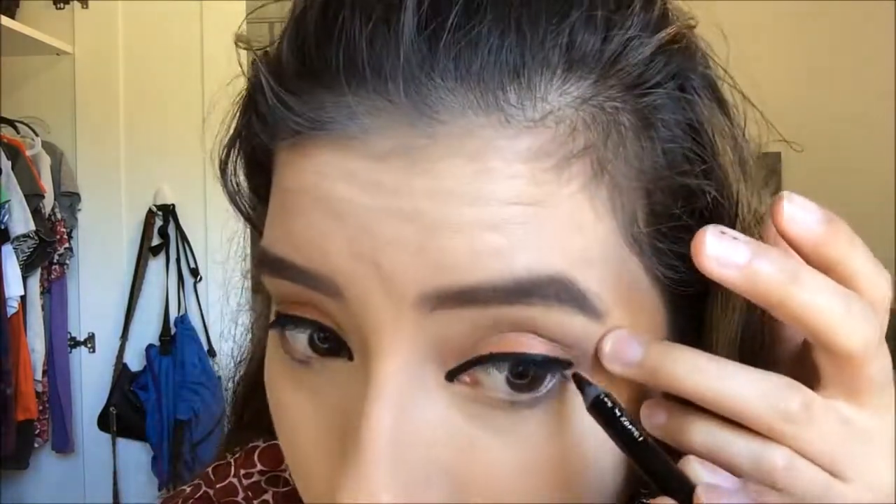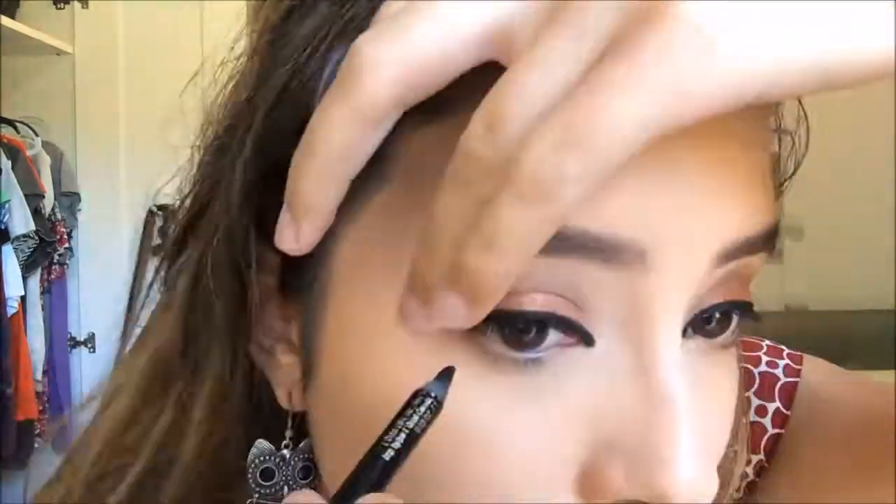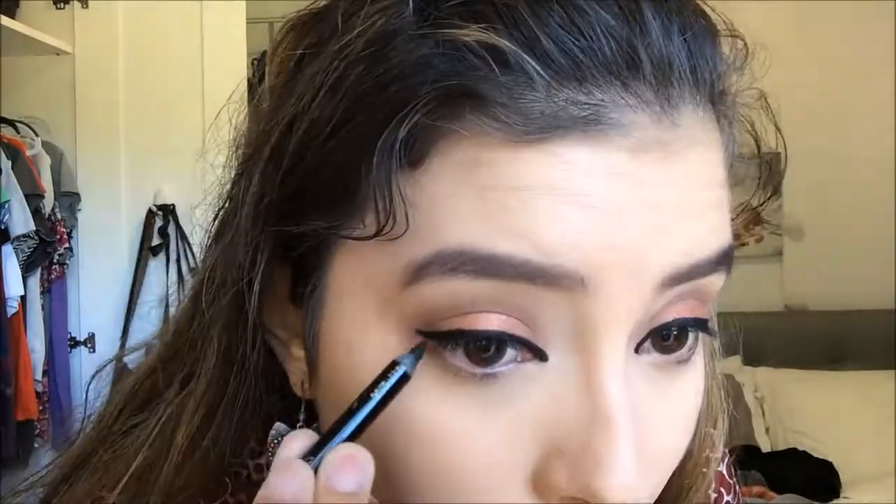I've got my eyeliner almost done. I'm just going to add a tiny wing. Eyeliner done. Now I'm going to go back to the eyeshadow and put some down under my eyes using the Taupe Berry color again.